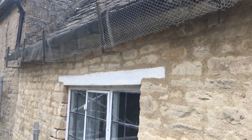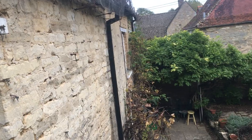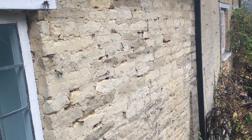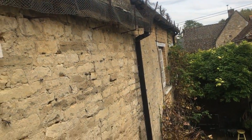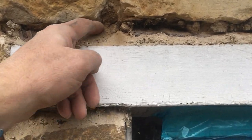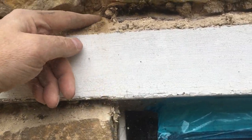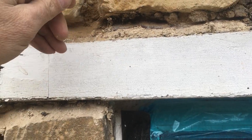I'll do a photograph and another video of what it looks like when it's all done. This original section is a bit rough. I'm not doing the whole elevation actually — just redoing the worst bits. Earth lime mortar: you can see that if this was left exposed, how easy it would be for the elements to erode in.